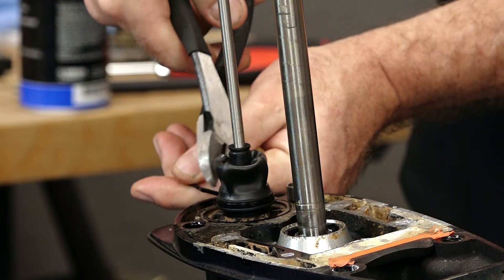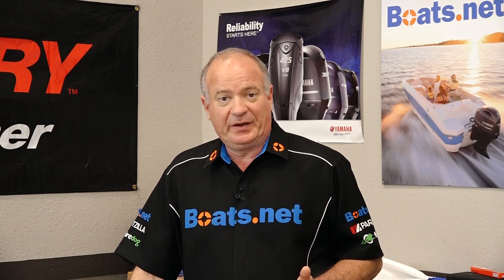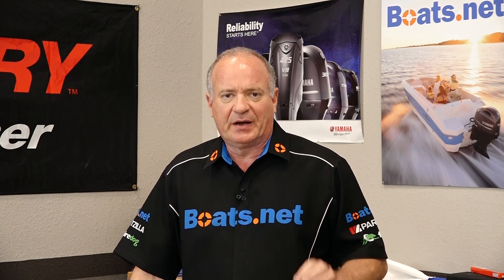Well alright guys, that's going to wrap this one up. The only thing I have to do now is remount it to the power head. And if you need help doing that, reference this unit's playlist and I can walk you through it.